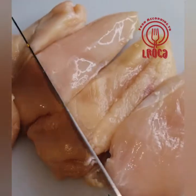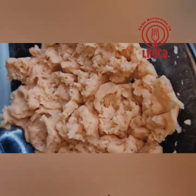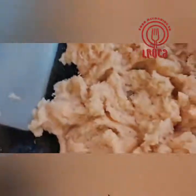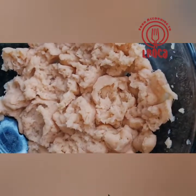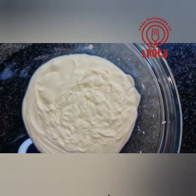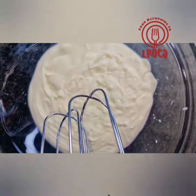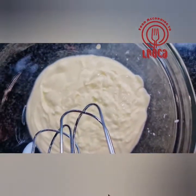In our recipe, we're gonna start by cutting four chicken breasts and then we're gonna mince them with a blender. Make sure it's smooth and minced all over. Then we're gonna whip one cup of heavy cream until it's nice and fluffy.